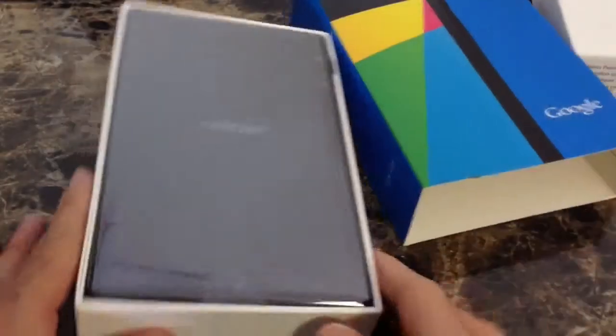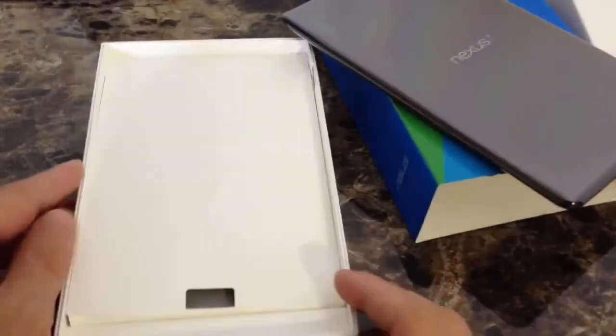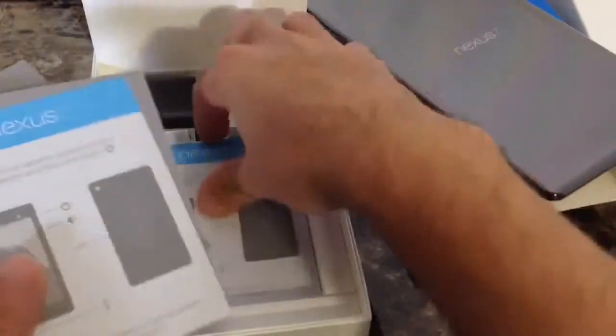So there it is — the tablet itself. Go ahead and take it out of the box and set it aside here real quick. Inside the box, you get the information booklets, of course — documentation on how to work with it and how to use it.